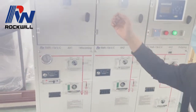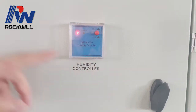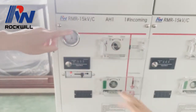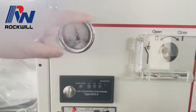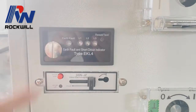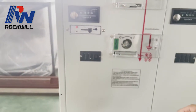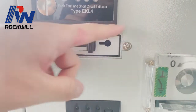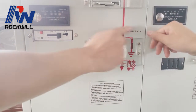This is the humidity control. This is the SF6 gas gauge for the gas tank. This is the earth fault indicator, which will be connected to the cable to detect if there's a fault in the cable. This is the electronic mechanism lock to lock the earthing switch mechanism.